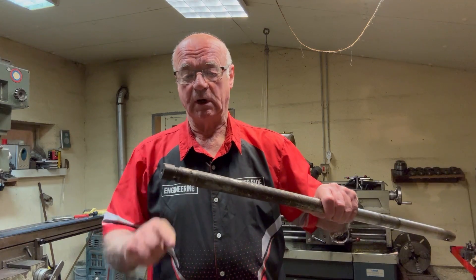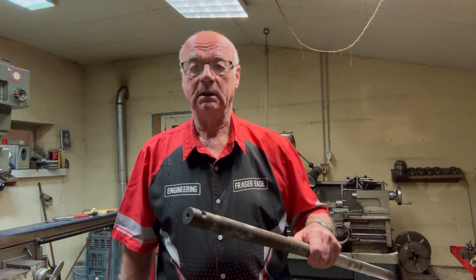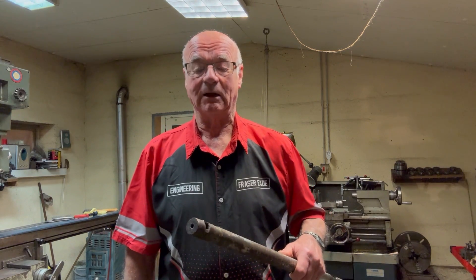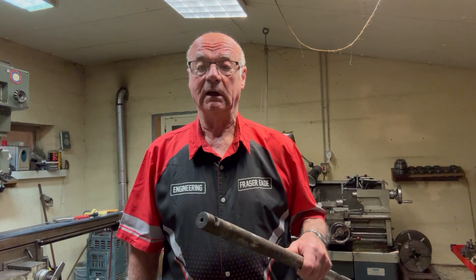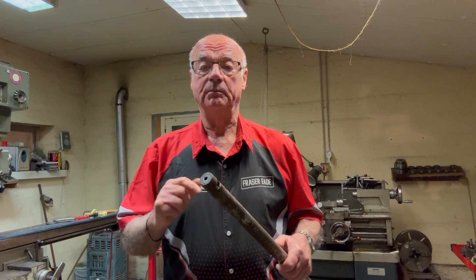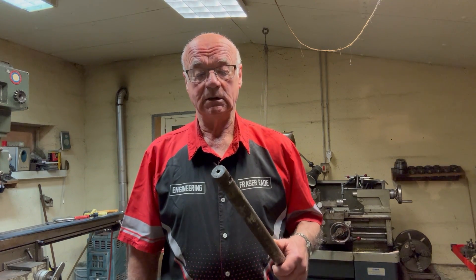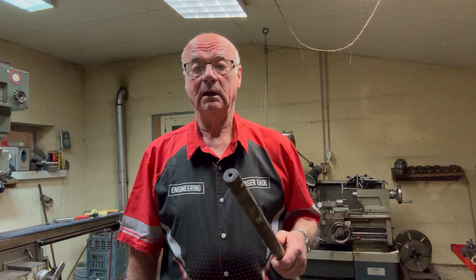Well hello again and welcome to my channel, I'm Fraser from Metalworking in France. I've got a little project on here — a local farmer has asked me if I can repair a shaft for him. It's pretty badly chewed up. The bearing is pretty slack on it where it's all chewed up, so they've given me a new bearing. I'm just going to put some weld on this, weld it all the way around, and then put it in the lathe and turn it down to the bearing size.